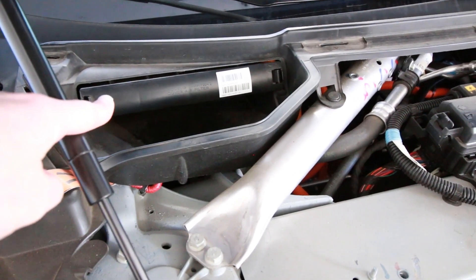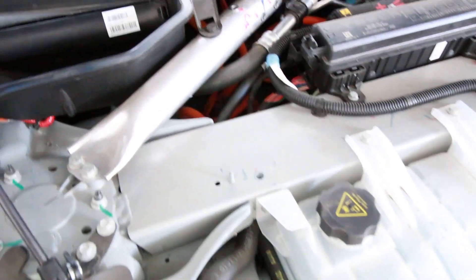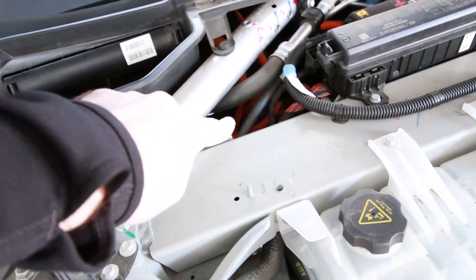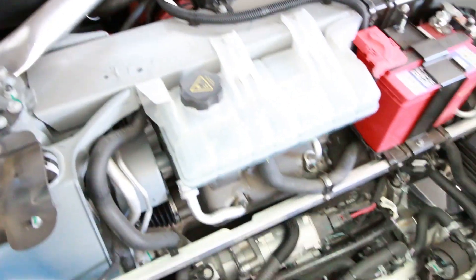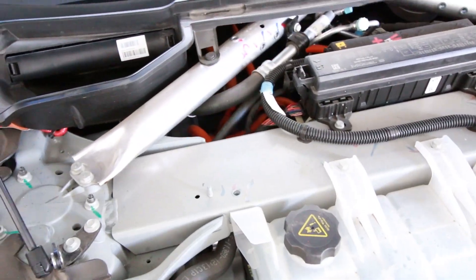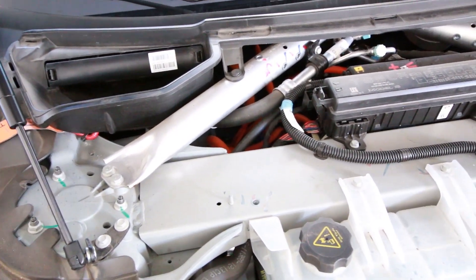Coming up to the corner, you can see your cabin air filter right there. For those worried about long-term serviceability or high voltage: all those orange bundles back there are your high-voltage lines, and there aren't any that extend into this area, so you don't really have to worry about being exposed to high voltage when working in the front of the car. That's what it looks like under the hood of the Model S with the frunk liner removed.